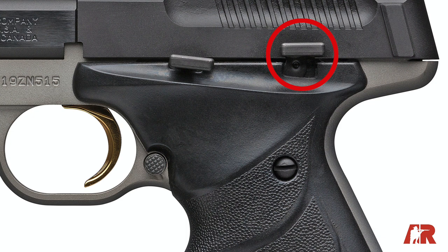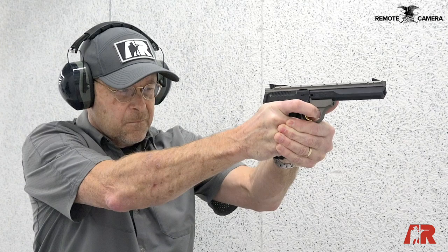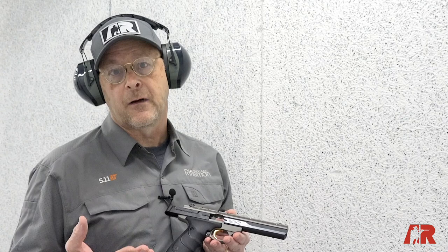This Buckmark has a manual safety, and there is the slide release and slide stop on the side. Those are the only two controls besides the magazine release, which is in the 1911 position. The gun points like a 1911, so it has a very pleasant, comfortable, and familiar grip angle.